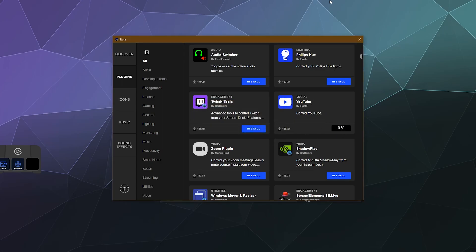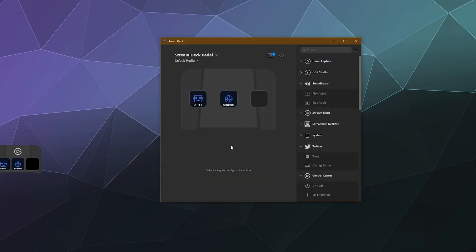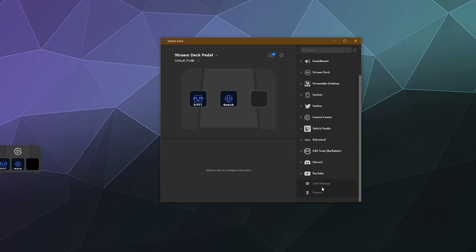Let's install the YouTube control — that one sounds kind of handy. Plugins install quickly, only a few kilobytes in size, and it shows you the download size at the bottom. Once you exit the store you can find the new YouTube control, which includes things like seeing chat messages and viewer count while streaming — which is actually pretty neat.